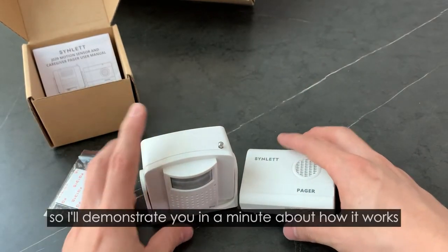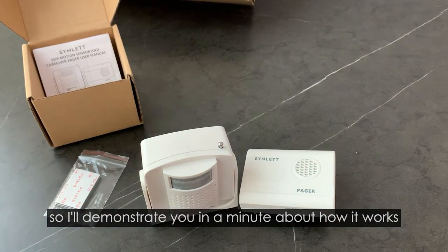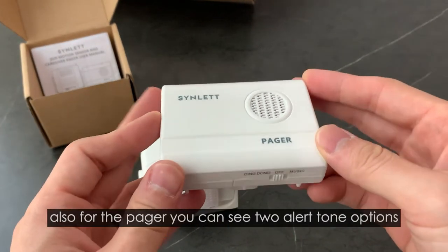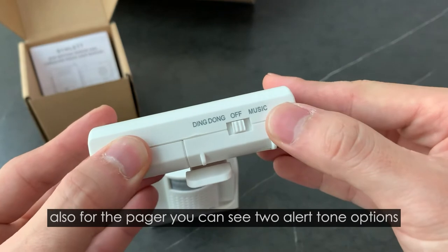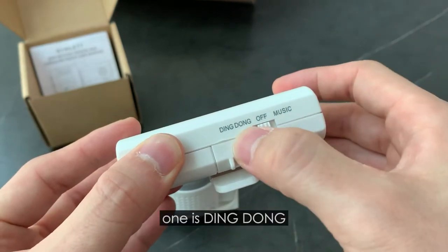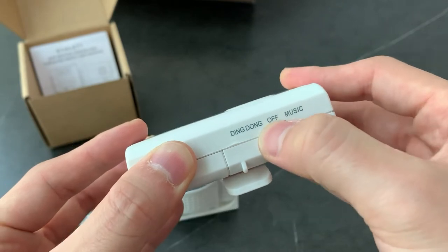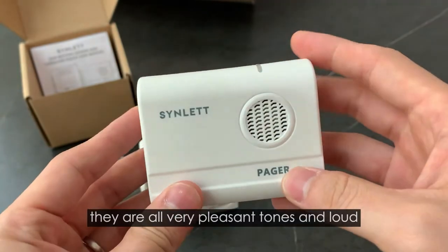I will demonstrate to you in a minute about how it works. Also for the pager, you can see two alert tone options. One is ding-dong, the other one is a music chime. They are all very pleasant tones and loud.